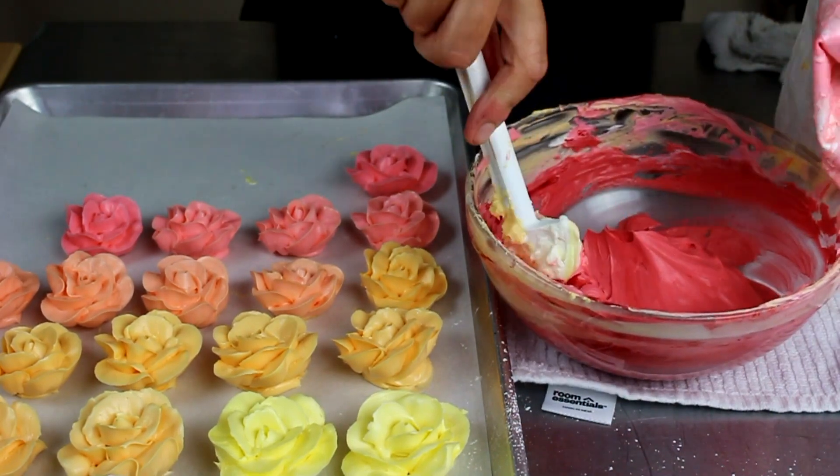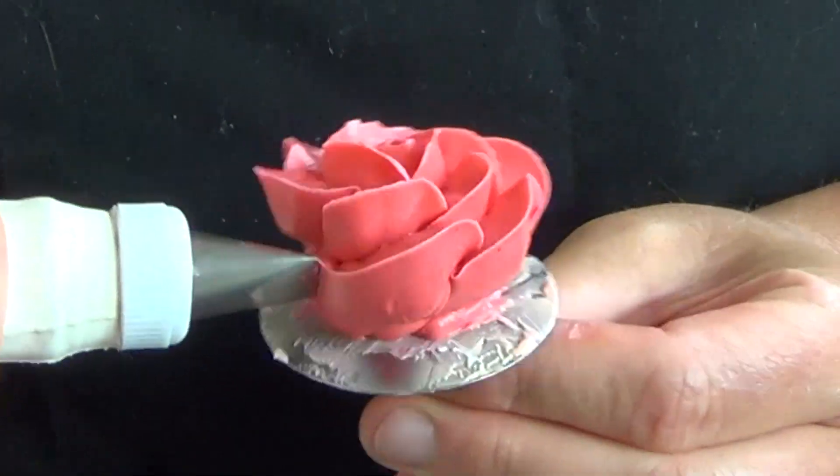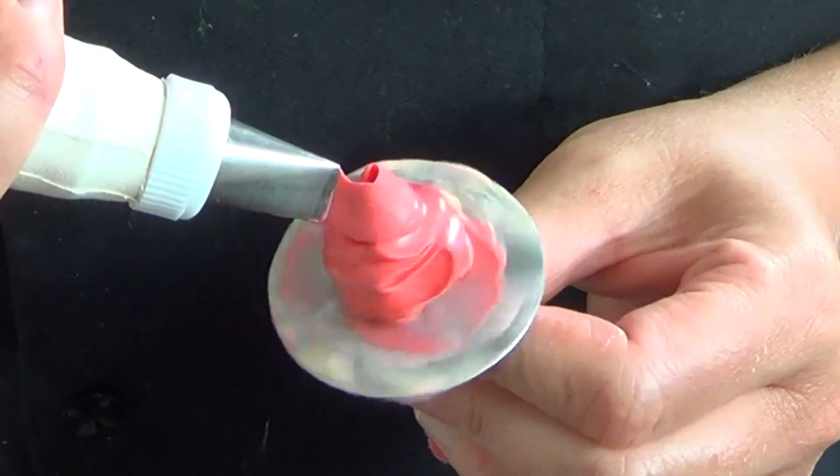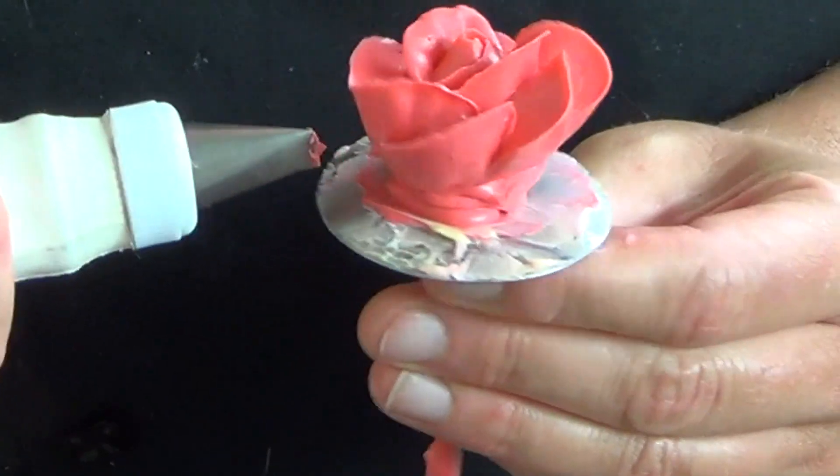And then the final color is red. The red plus the remaining pink in the bowl will give you a really pretty raspberry color, and then of course as you add more red it will become deeper and deeper red tones.